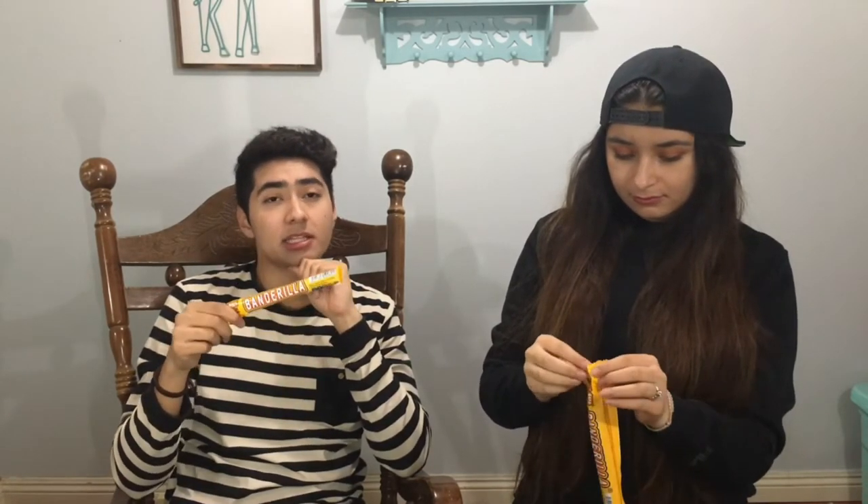This is called Banderilla, which means the flag stick — like just the stick without the flag. So this is basically tamarind candy. Most of the candies in Mexico are based on chili and tamarind. Tamarind is not spicy on itself — it's only sweet and sour. But most of the time chili is added to make it more flavorful, because Mexican people like to eat spicy.